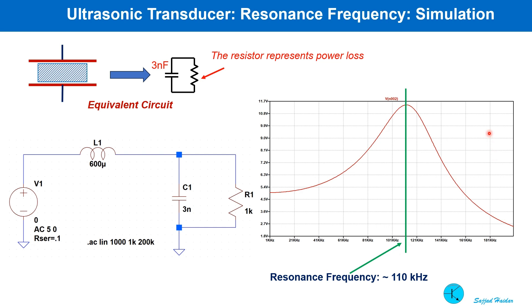I tried to simulate the electrical circuit. A 600 micro-Henry inductor is connected in series with a capacitance of 3 nF, which is the equivalent capacitance of the transducer I am going to use. A 1 kilo-ohm resistor is in parallel, representing the energy loss — or the energy conversion from electrical to mechanical mist-making energy. As you can see, using the 600 micro-Henry inductor, we can get resonance close to 110 kHz. This is the inductor value we need for the driving circuit.